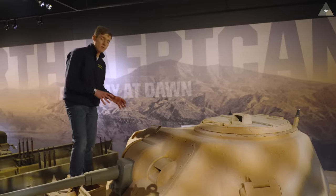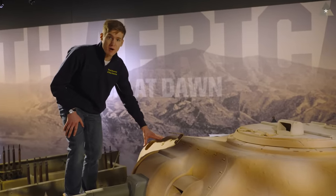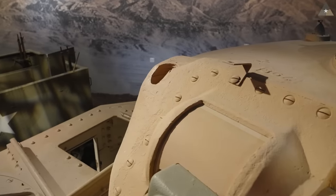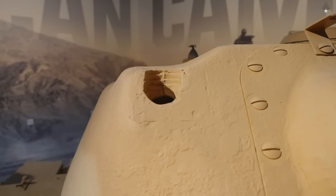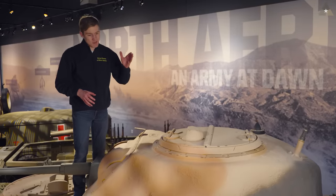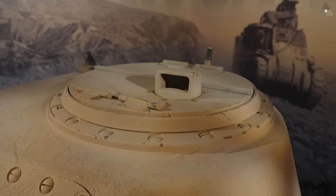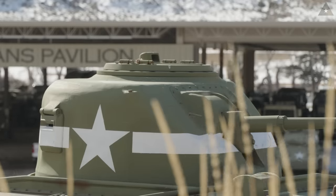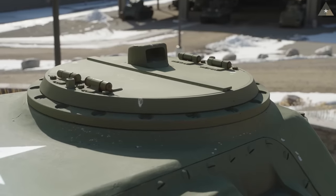Another difference about the M3 Grant's turret versus the Lee is that the British added a space for a tube to mount a bomb thrower — America called it a grenade launcher — in the top of this turret. Either way, it could fire explosive or smoke ordnance to give the Grant some cover as it maneuvered on the battlefield. The Grant's turret also lacks that cupola turret I was talking about earlier — instead of having a full turret on top of the tank, we have a simple hatch. Notice the periscope on top of that hatch, which was a nice feature for the tank commander.